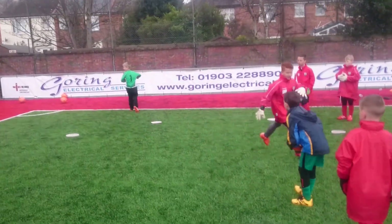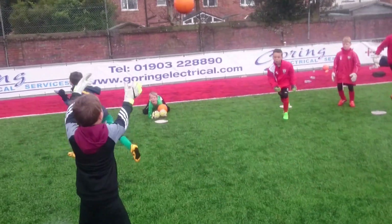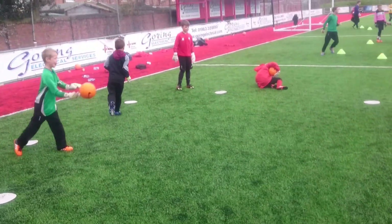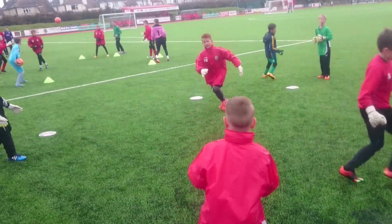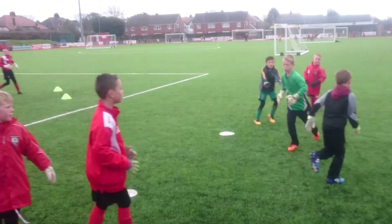Oh lads, you're having a mare, what's going on? Come on! Boys, you've gotta work hard to catch that — it doesn't want to stay with you, it wants to get away from you. Get two hands on that ball. Good, well done, love it. You lot, absolutely love it, fantastic!